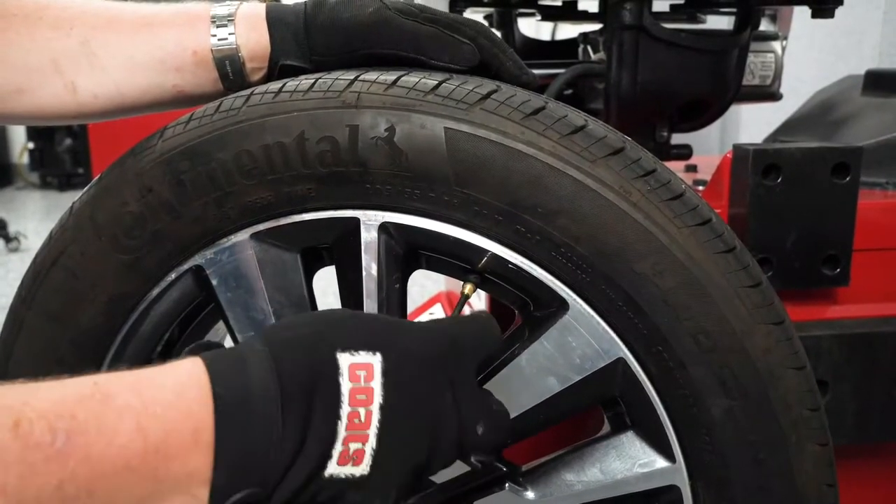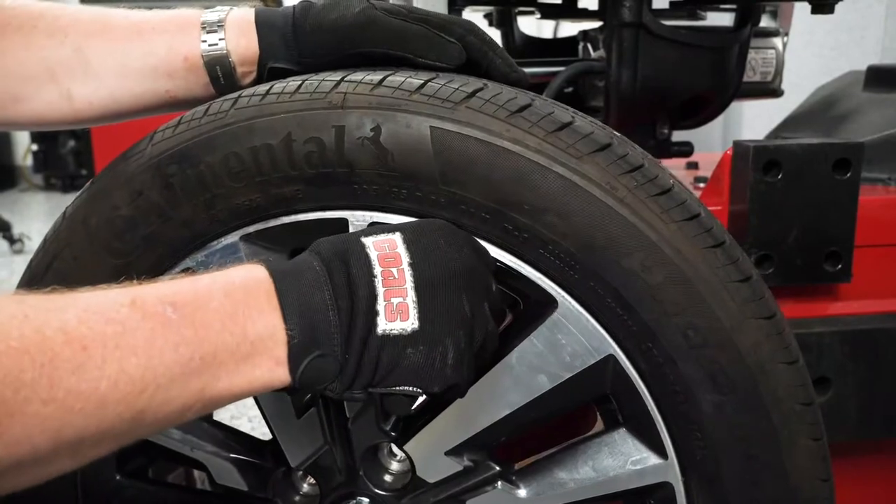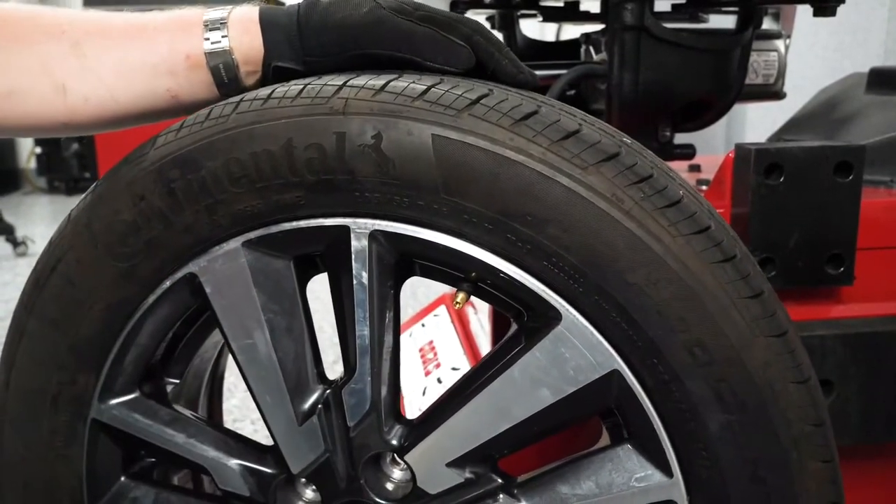Once the wheel assembly is off the vehicle, the first thing you want to do is inspect it for any damage and any wheel weights before removing the service cap and valve core to let all of the air drain out.